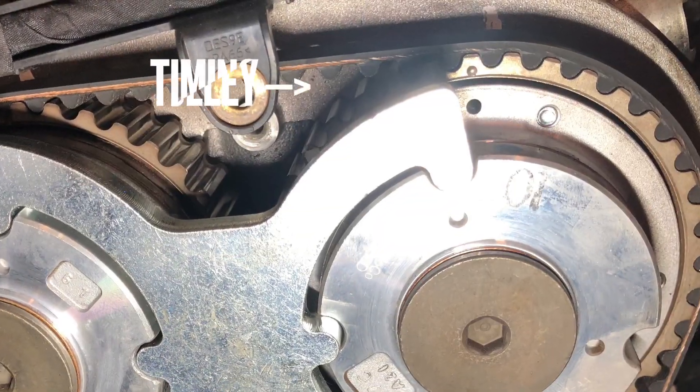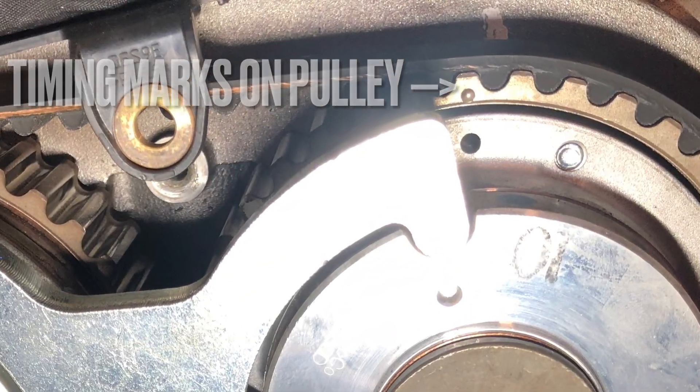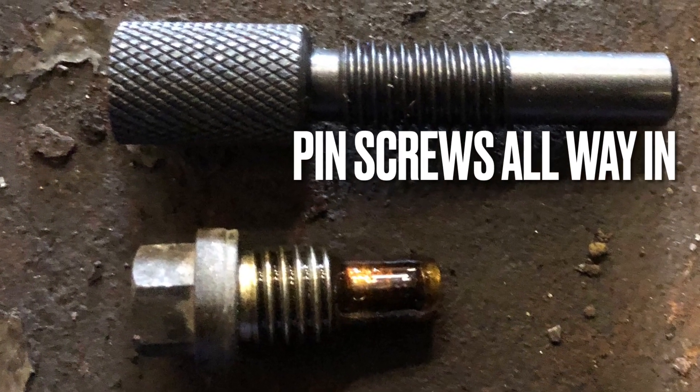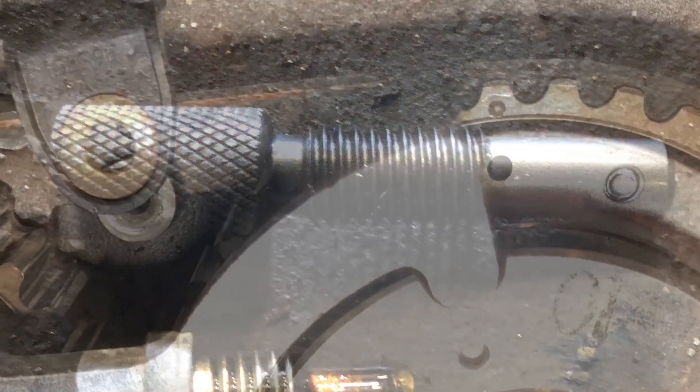Bring the dots on the cams to 11 o'clock. Insert the crank locking tool into the plug hole, screw the tool all the way in, then turn the crank until it locks.